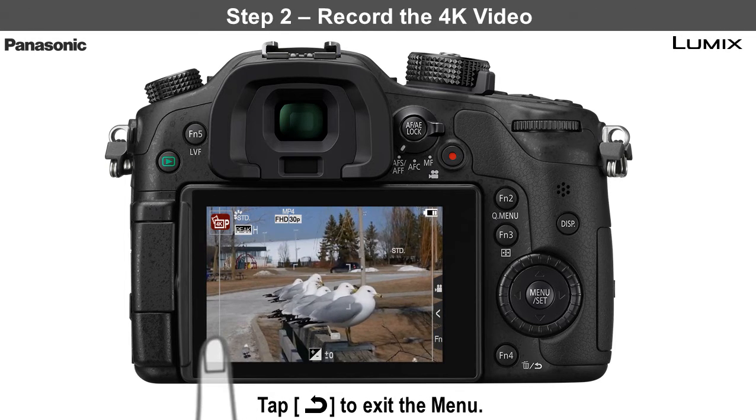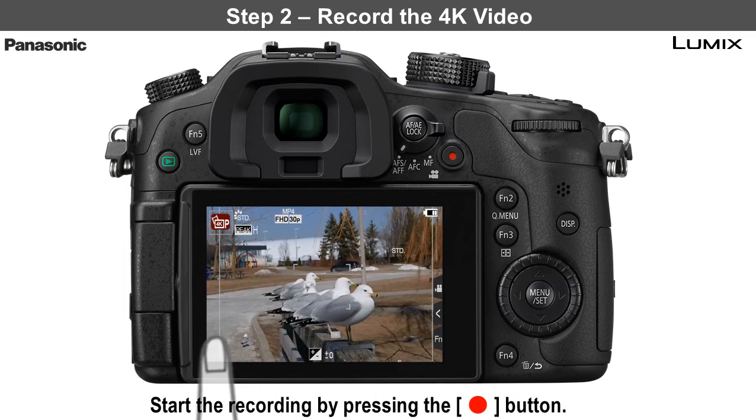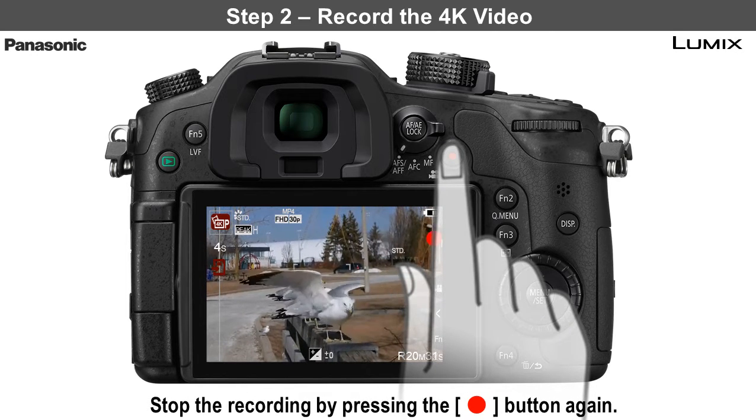Step 2 is to record the 4K video. Start the recording by pressing the red record button. Stop the recording by pressing the red button again.